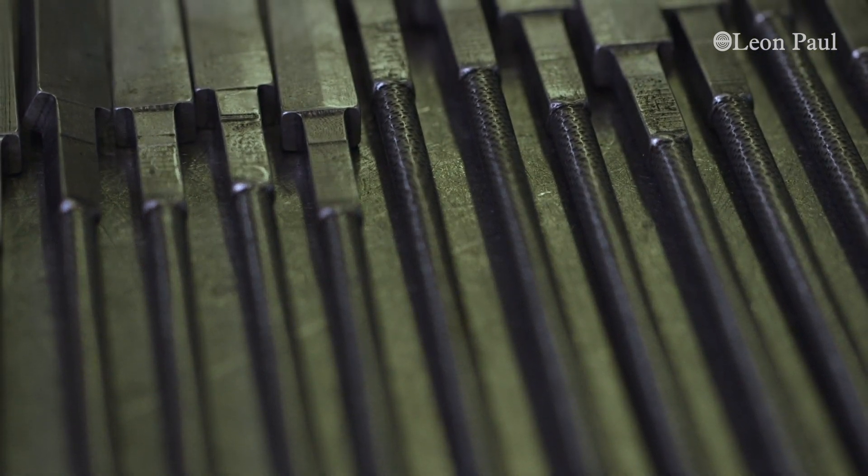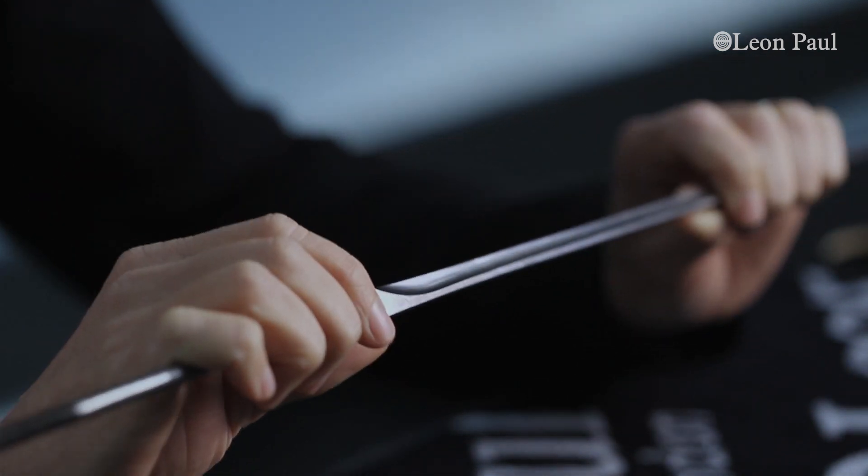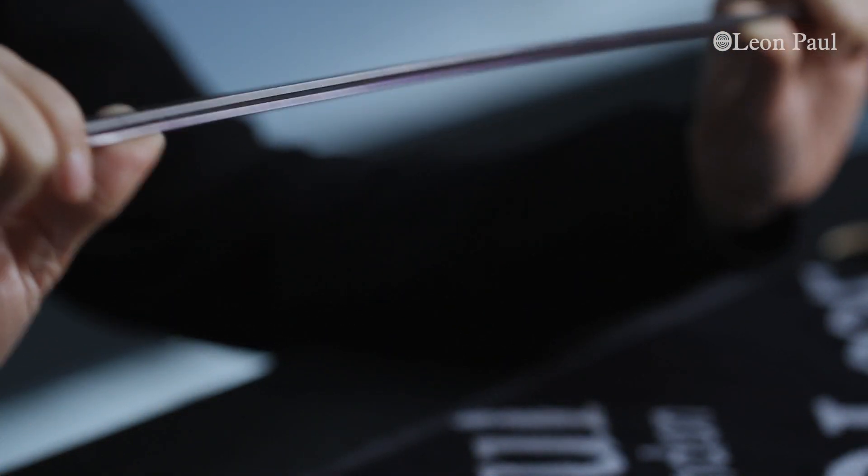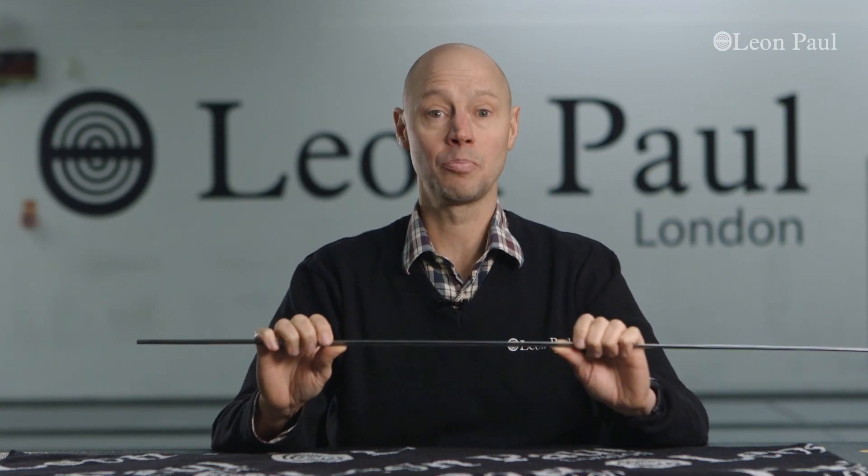In developing this, we had input from the Russian team, the French team, and many of our elite athletes from all around the world. And we are absolutely confident that we've developed the world's best saber blade. We're sure that you as an athlete are going to benefit from the improved performance, the improved safety, and amazingly, the lower cost of these fantastic new blades.